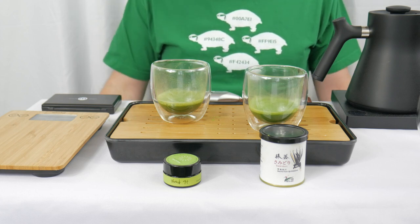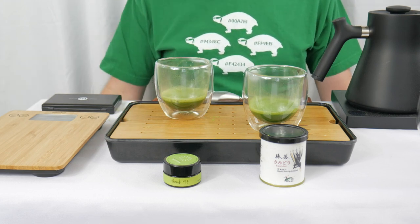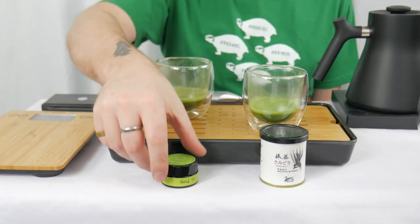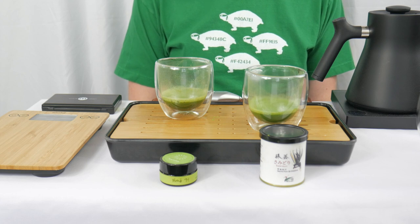As tradition holds, that means Blend 94 has been kicked out of the tournament, which means I now get to tell you about Blend 94. It comes from Breakaway Matcha and comes in the 30 gram size — I'm using the four gram sample from the flight. For the full 30 gram container, you're looking at $49, which brings it in at $1.63 per gram.